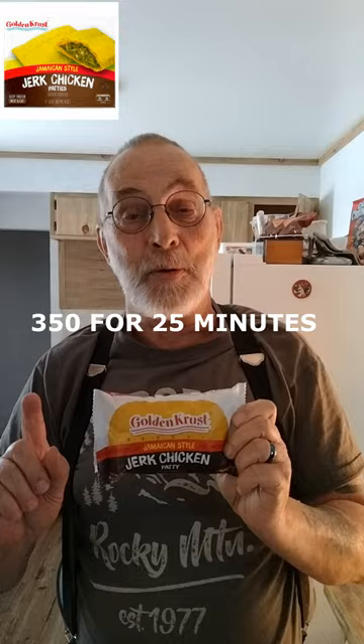I've got a golden crust Jamaican style jerk chicken patty and I'm gonna give this a try, but I'm not cooking it in the microwave — I'm gonna pop it in the oven. While that thing is baking, it's got 330 calories. The only instructions are for the microwave; I tried it that way on another one and it was terrible, so let's try it this way.